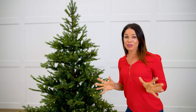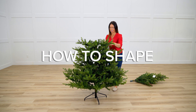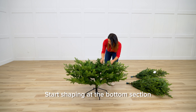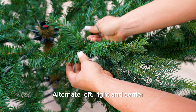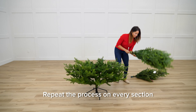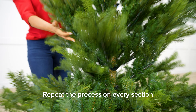We're at Christmas Pals today and I'm going to show you how to shape your tree. You're going to start at the bottom section, expanding each tree branch left, right, and center to start to give fullness to the tree. Once you've shaped each branch, you're going to do the same process on every section.